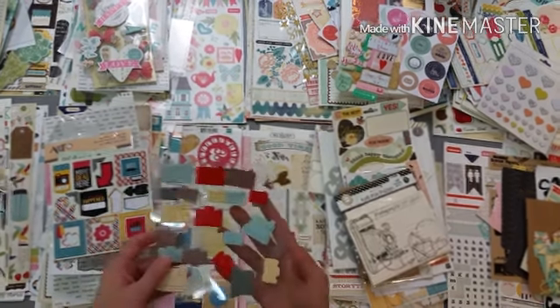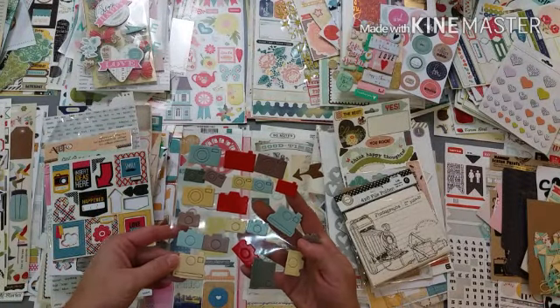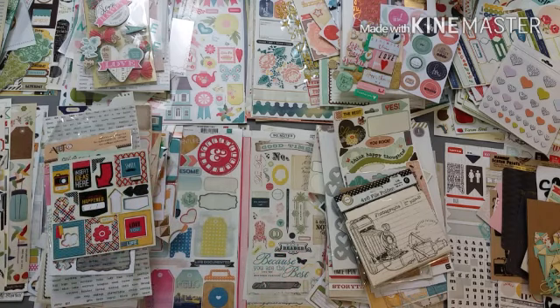And this old camera sticker sheet I think from Studio Calico - that blue kind of shows up so I'm going to put that in my Simple Stories pile.